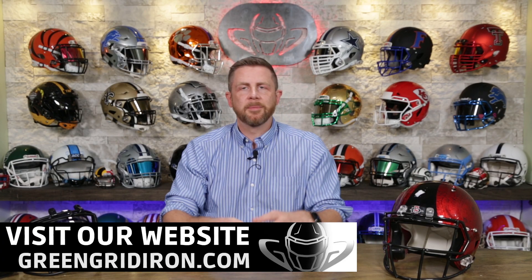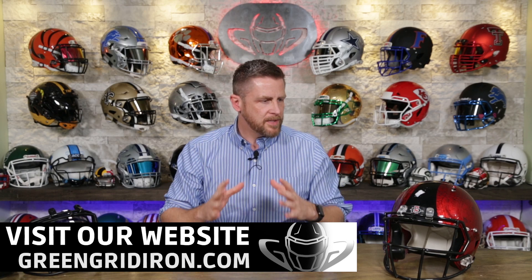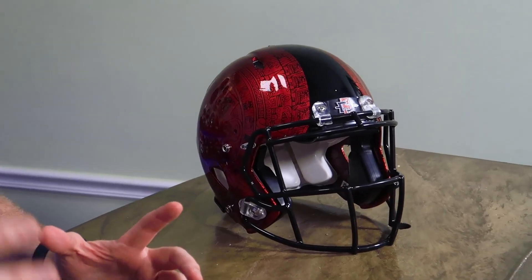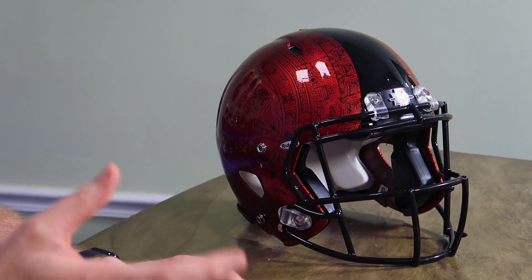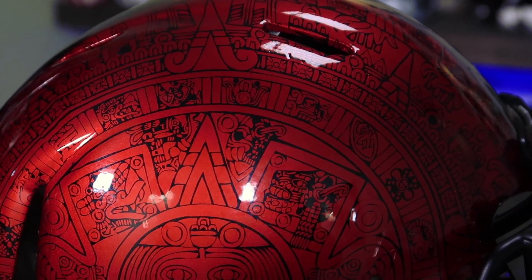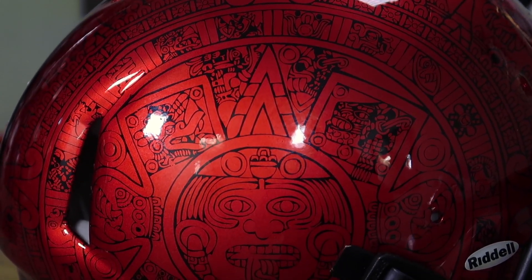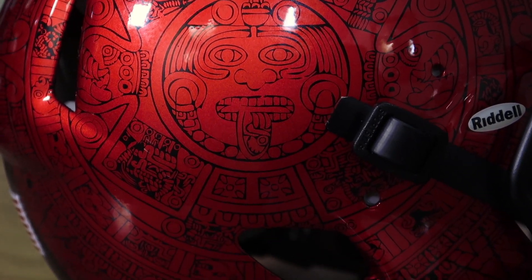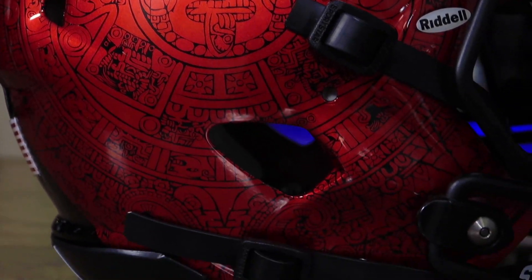We are going to basically take this helmet. It came from San Diego State University and we're going to give it the Green Gridiron treatment a little bit. We're going to upgrade it and get it to a point where we can throw it on the back wall and present it, and we're going to have it out in the shop a little bit as well. This thing is amazing in person, so we want to tell you a little bit of the history behind this guy.